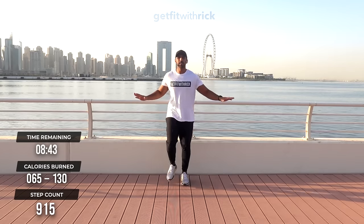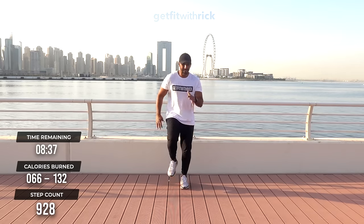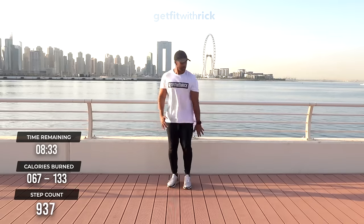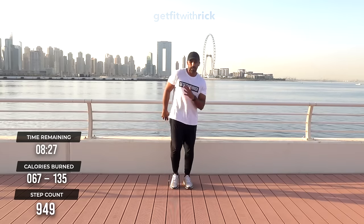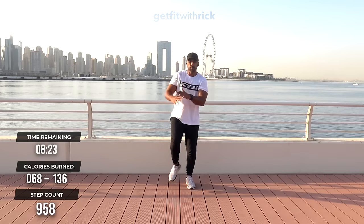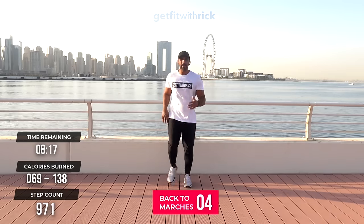Now triple march — watch me. One, two, three, touch. One, two, three, touch — one of my favorite moves in the world. March, march, march and a touch. If you enjoy this style of workout with these intervals, long periods working on the same move, it helps you have to think about it less. Thinking back to marches — well done.